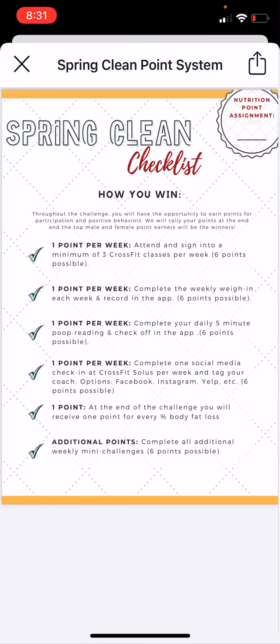Some of these points are kind of optional if you want to compete for prizes at the end. If you're just trying to learn nutrition, I wouldn't worry too much about it. But I will say some of the accountability features will probably help you have more success in the challenge.